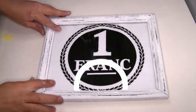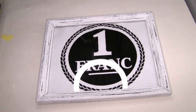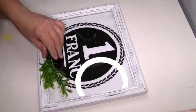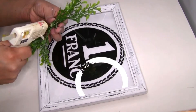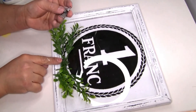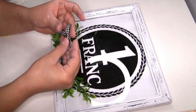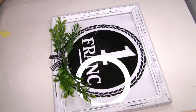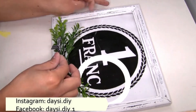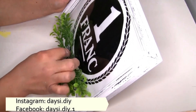Once done I put the frame back together. I also added a few pieces of greenery at the bottom of the frame because I felt something was missing. I put the two pieces together and used hot glue to secure them. I also added a small bow to cover the middle part of the greenery, glued with hot glue.